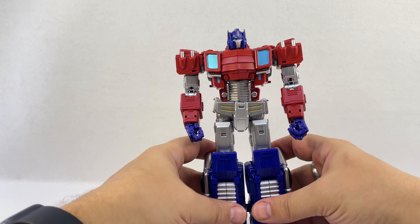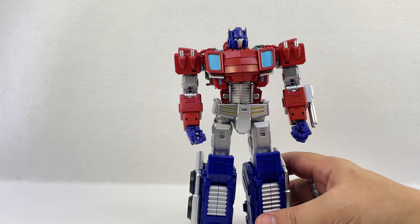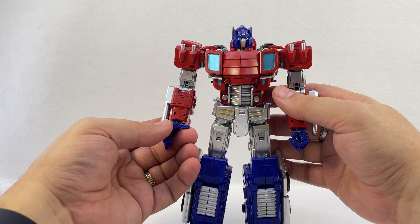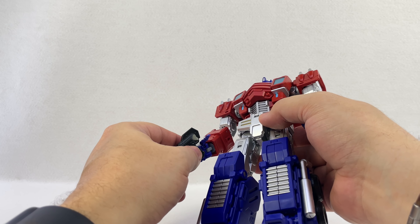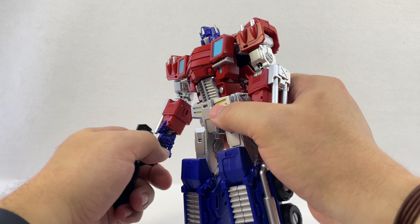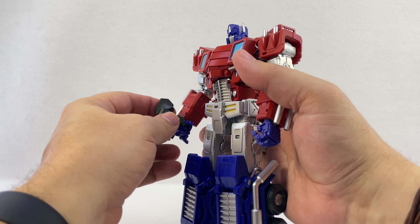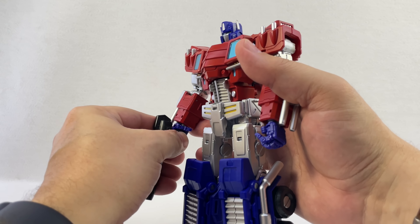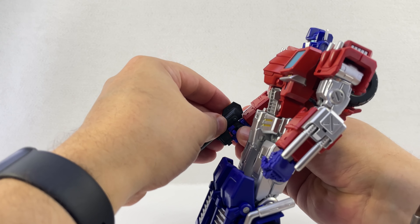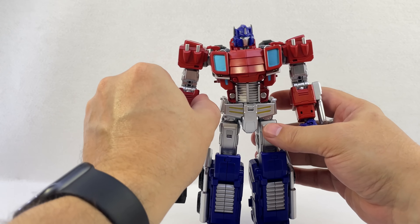Untab the arms — untab the wheels first, then unpeg the arms from the center spine and rotate them slightly forward. Take the two side chest panel pieces and click them all the way forward until they click into place. On the spine, bring the whole assembly with the windshield screen back far enough so you can push his head up through, then flip his head up and fold it forward into place. Then take the back red piece, lift it up, and hinge it down and around.